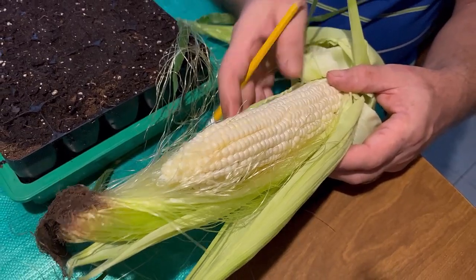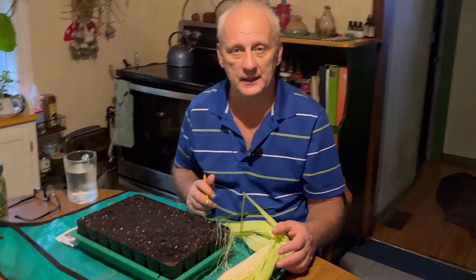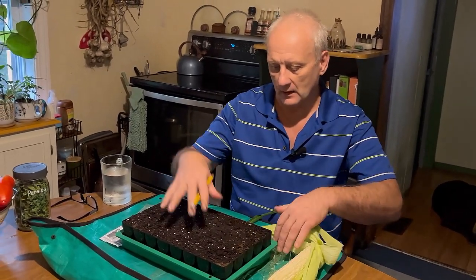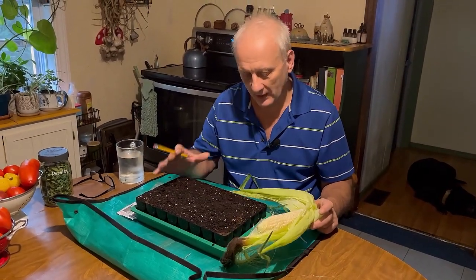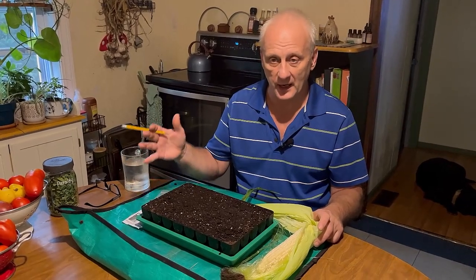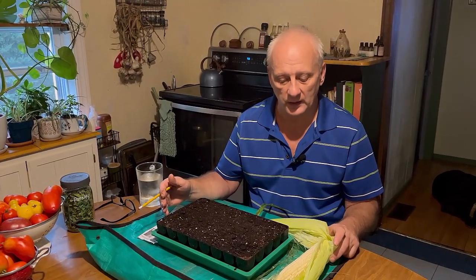We had about 24 plants growing in that garden bed. I'm going to plant 40 in here, and some of them may not come up. I planted the first crop probably in May. If these don't mature, next year I will know I need to plant them maybe two to four weeks earlier. So this planting, whether I get ears of corn or not, is going to prepare me for what I'll be doing next year.